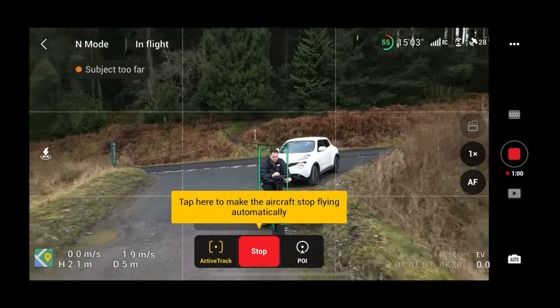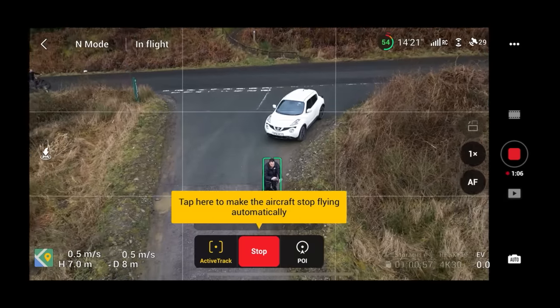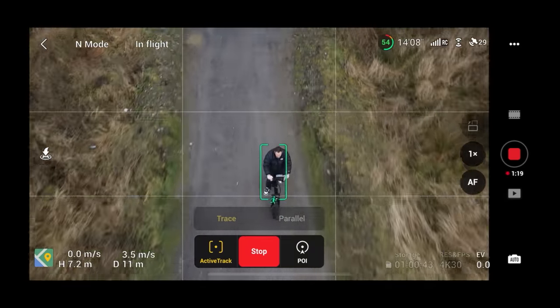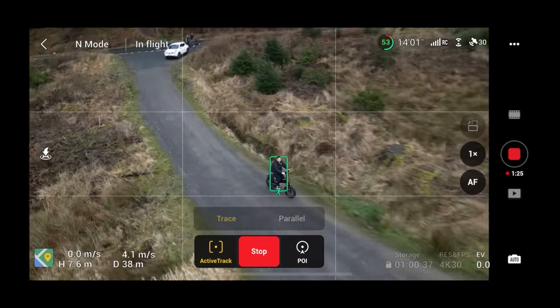You can adjust the position of the drone by just moving the sticks — you can increase the height and push it back a little bit so it's not too close to you. Once you've done that, you can set off and the drone will automatically start tracking and recording.